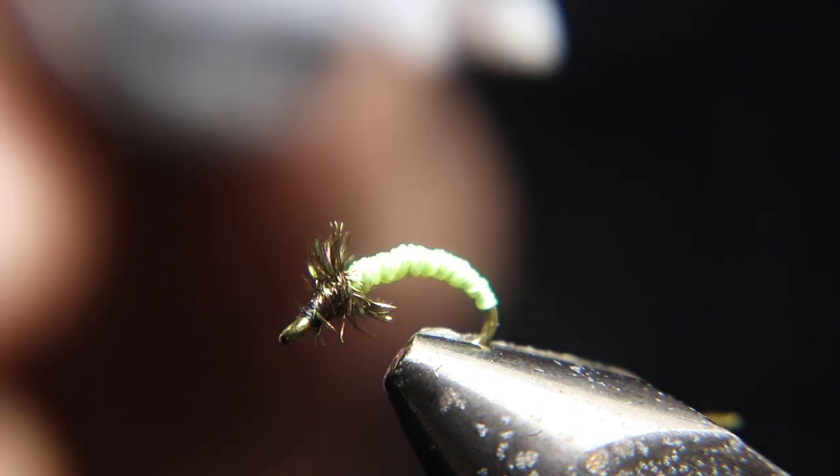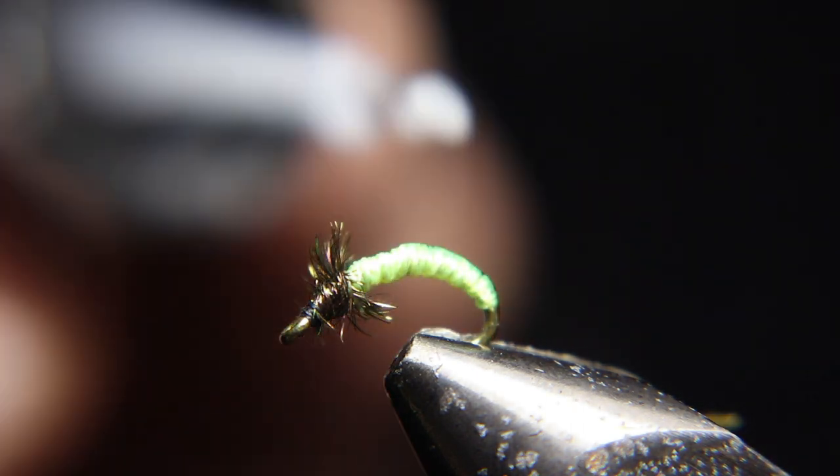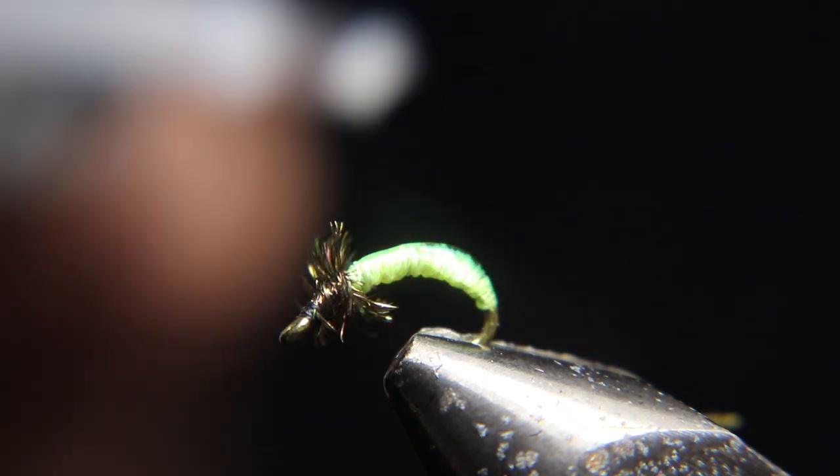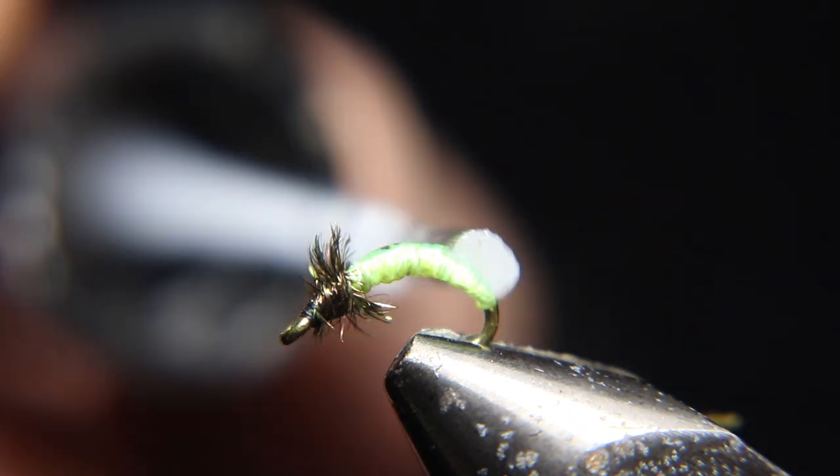Now you want to hit this with your Sally Hansen's or your UV. UV works really well as long as you use a thin coating of it. You're going to hit this so that the teeth of the fish don't break your thread on the first fish you get. Coat it down with some head cement or whatever you want to use.